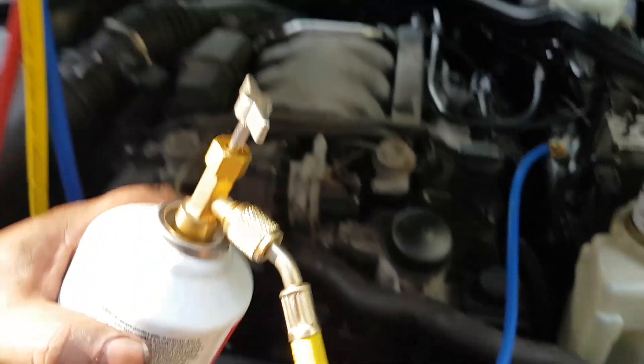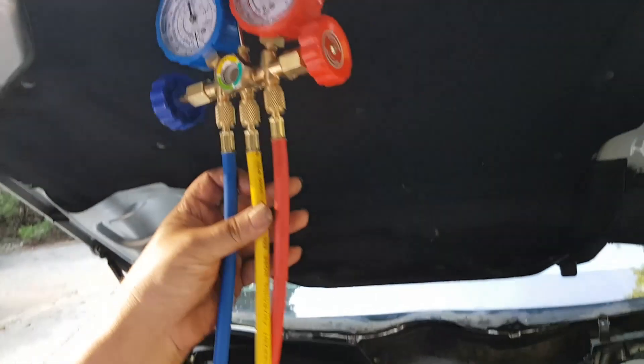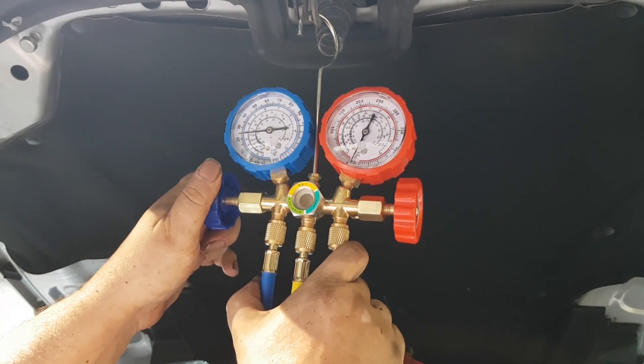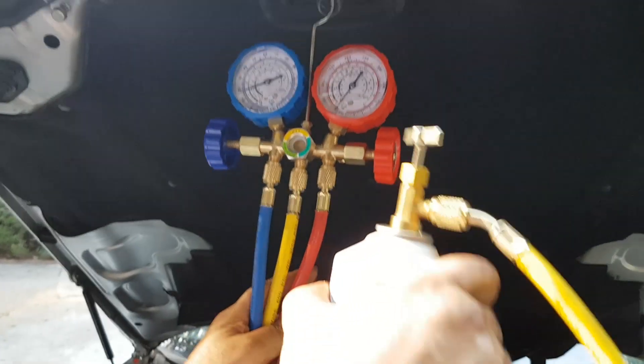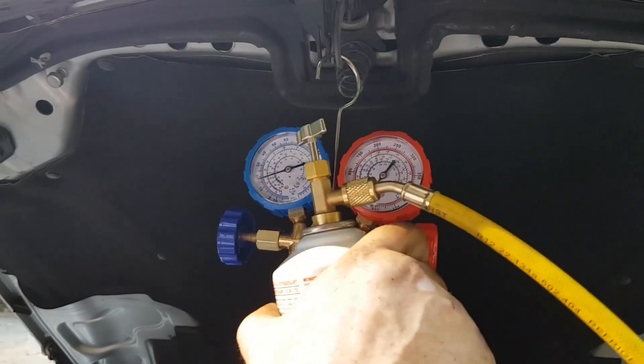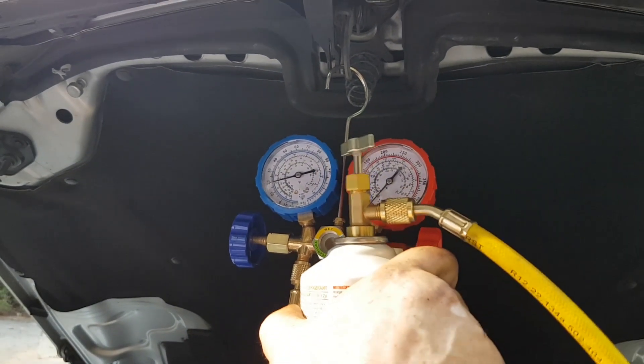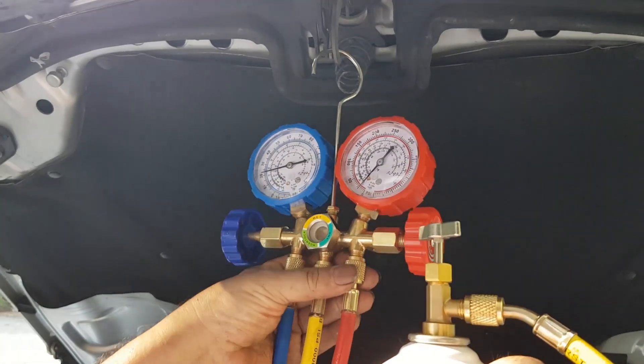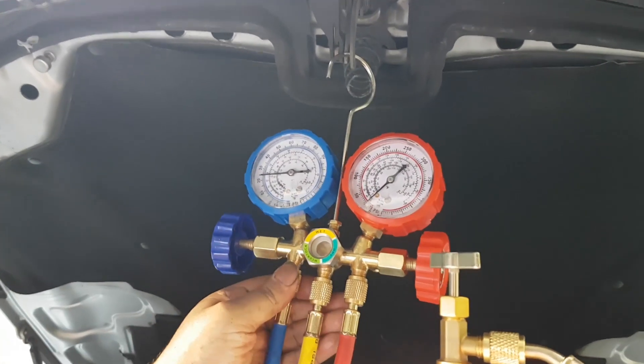The Freon is now going from the can all the way to the gauge. Then open up the blue knob — that allows the Freon to flow from the yellow into the blue line, then into the low-pressure port on the car, and from there into the AC system.